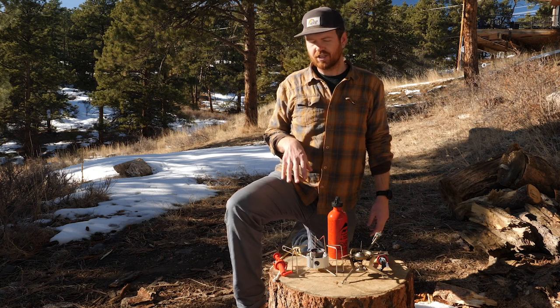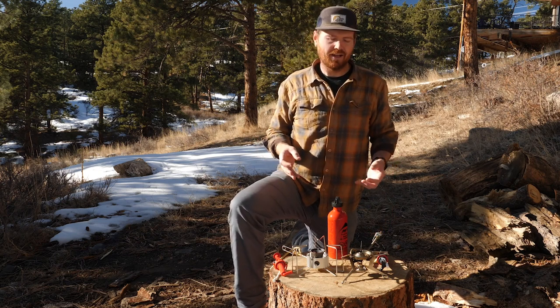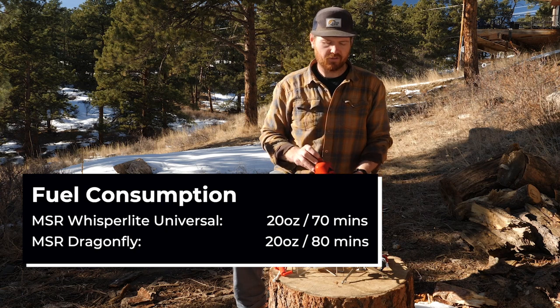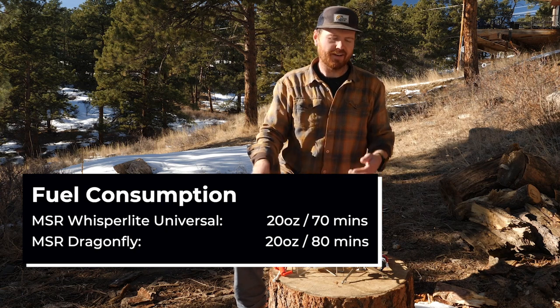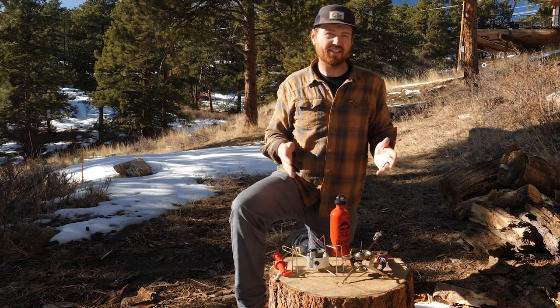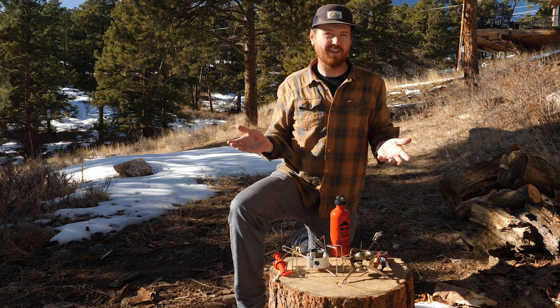Now let's talk fuel consumption. Fuel consumption, again, they're almost identical. You will get an hour and 20 minutes of burn time on full flame with 20 ounces of white gas with the Dragonfly, and an hour and 10 minutes on 20 ounces of gas on full flame with the Whisperlite. So the Dragonfly does have slightly better fuel consumption, but it's pretty close.